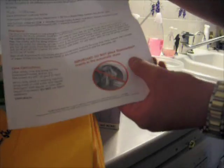Do not use fabric softener. Do not place ShamWow in the dryer — they make that very clear. Do not put it in the dryer.